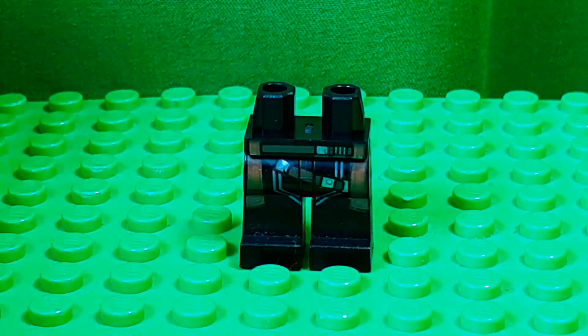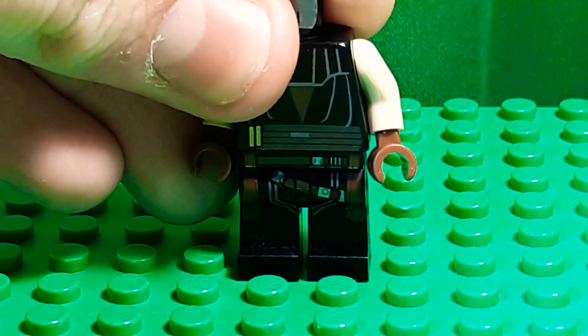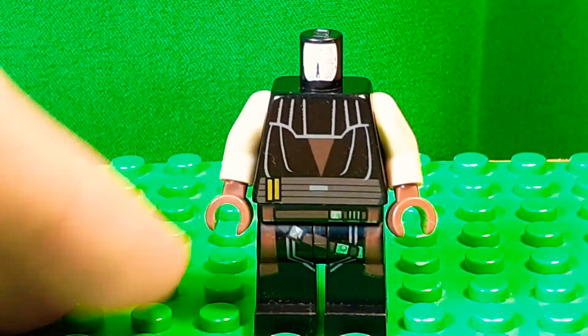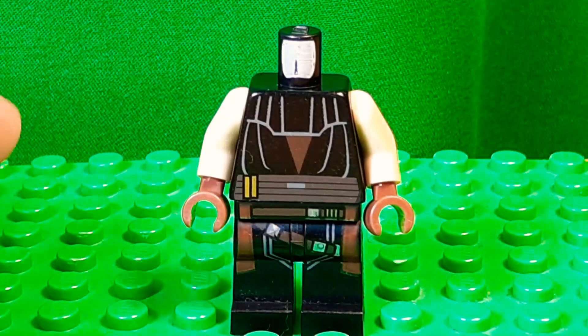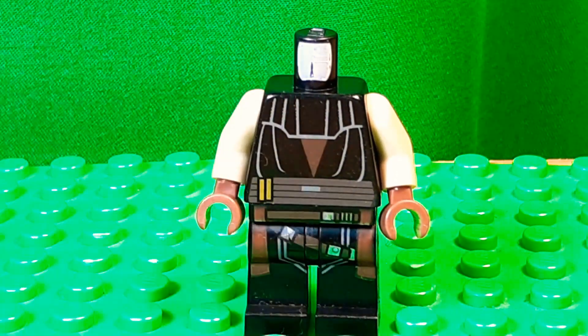And on the side you can see they kinda have the brown cloth going down. And that matches the torso, which I took from Anakin Skywalker. I don't know which year this is from — I got it from a watch set, you know, when they used to do the Lego watches and have a minifigure. I like the look of it.